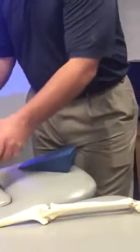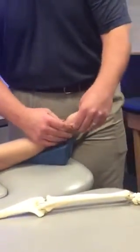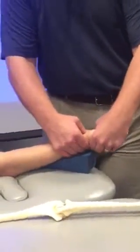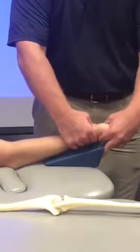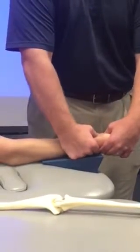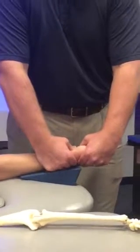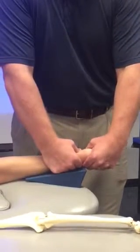And then for flexion. Same thing — lock the lunate down on the wedge using my finger, find the capitate, posterior glide.